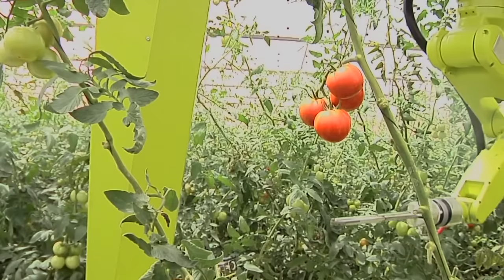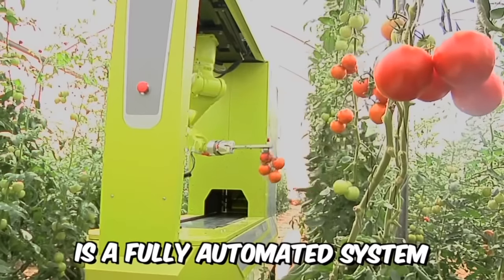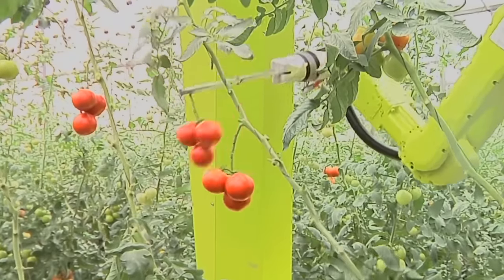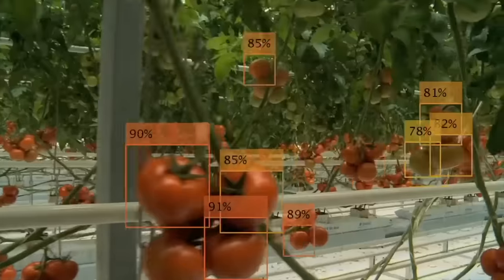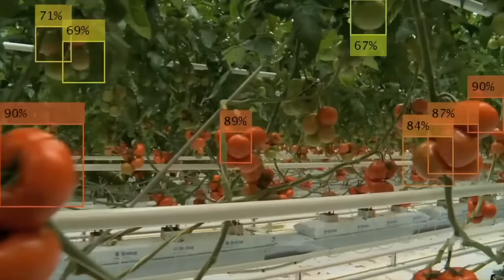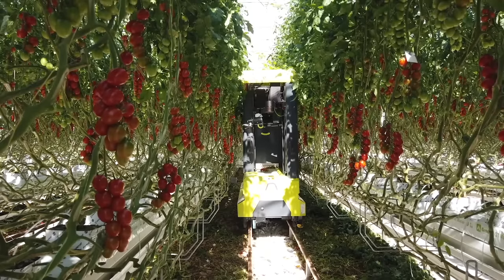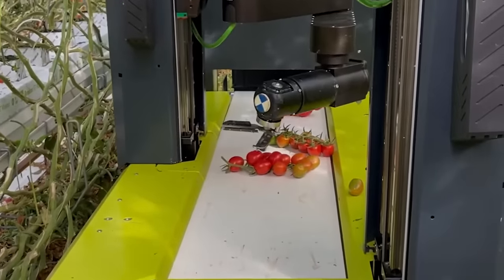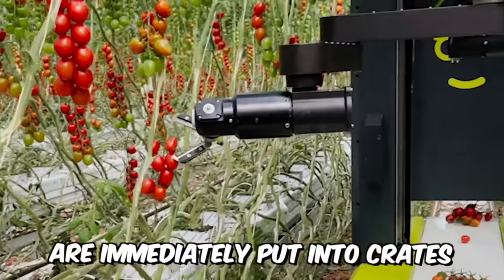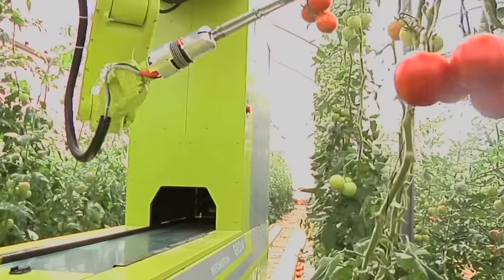Grow is a fully automated system designed to work in a greenhouse, performing many functions — the main one being picking ripe tomatoes. Using algorithms of three-dimensional and machine vision, the robot selects ripe vegetables and grabs them with a special manipulator, the patented structure of which allows harvesting without damaging the crop. All harvested tomatoes are immediately put into crates by the integrated packing system — convenient, fast, and efficient.